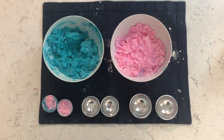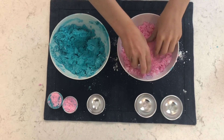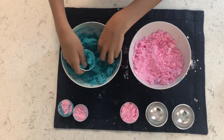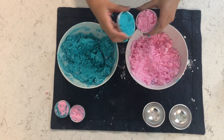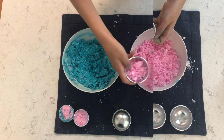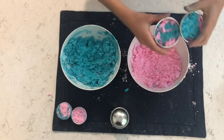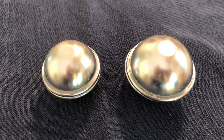Now let the fun begin. Choose the mold you want. Fill it with the mixture, lightly pressing down into the mold. Overfill each half slightly. Then press the two halves together. If you want to make multicolored bombs, just switch the colors you add into your molds, alternating colors. Remember, wait 24 to 48 hours and let the bath bombs set before using them.